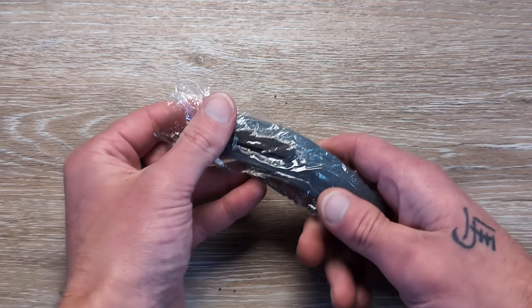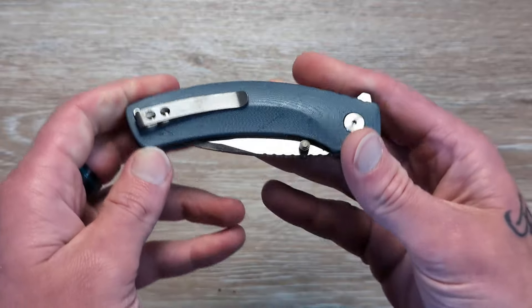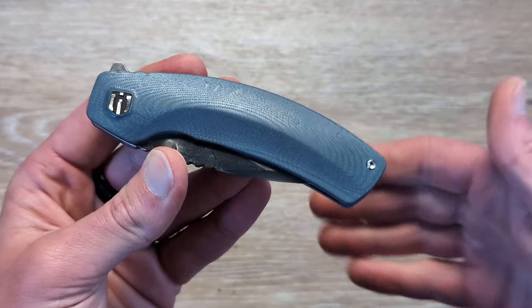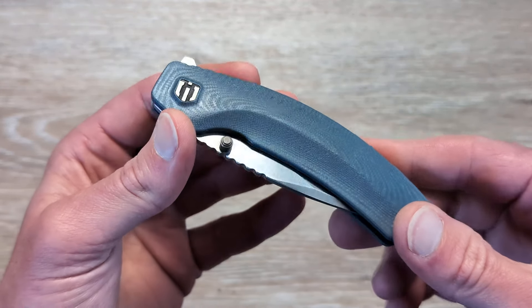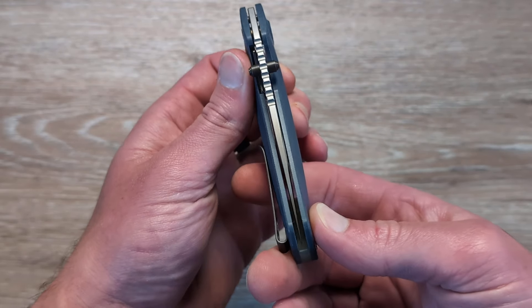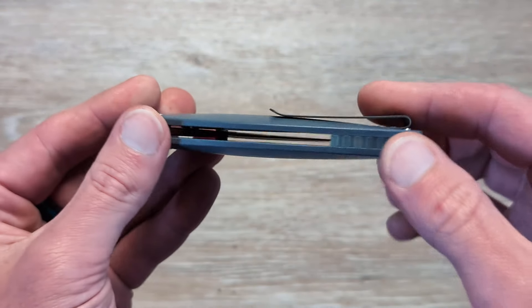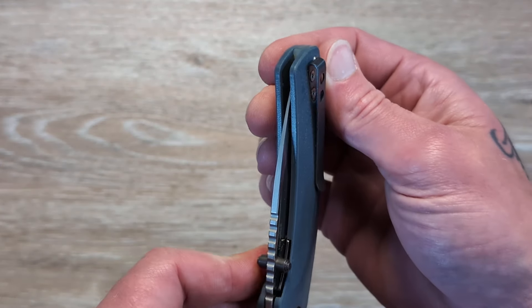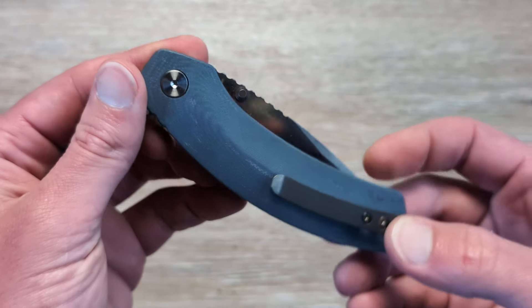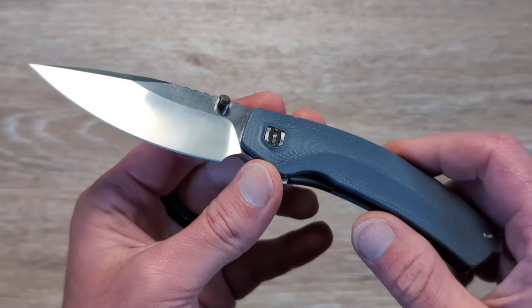So enough about the pouch — let's take a look at this knife here. I've pretty much seen all their knives on my travels through Amazon, and they've always seemed like a good value. This blade is nicely centered up. We're looking at some G10 here, a textured G10 backspacer, and then we have a deep carry steel rollover clip — recessed along with the screws. We are looking at dual thumb studs and a rear flipper tab for deployment.